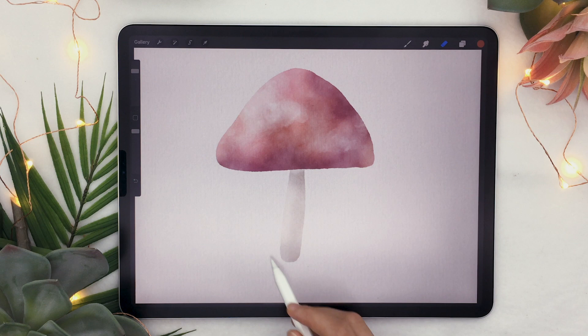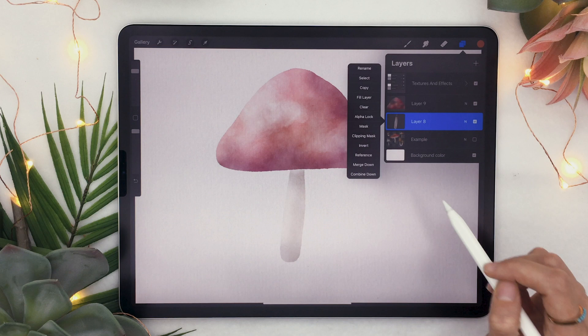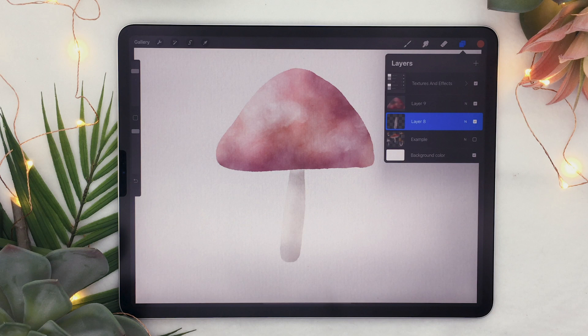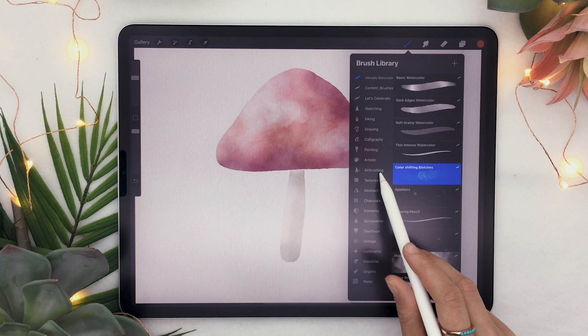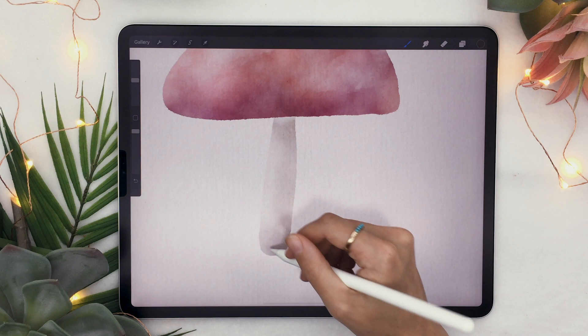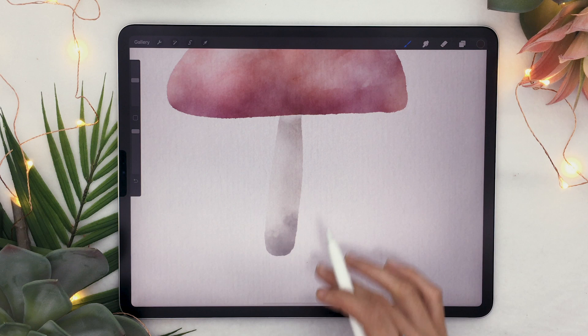We're also going to add some dirt on the bottom part of the stem. Select your stem layer and activate alpha lock — tap on the layer to open the menu and click alpha lock. You'll see the layer gets a checkered pattern. Whatever you draw on this layer will stay within the existing color. Use the color shifting blotches brush, or an airbrushing brush, pick a nice dark brown color, and draw some dark spots on the bottom part of the stem. You can see it stays within the color that was already there.